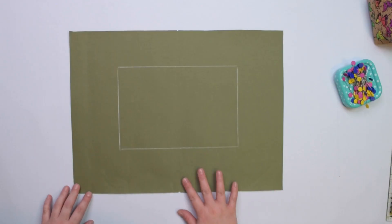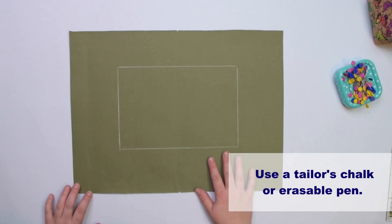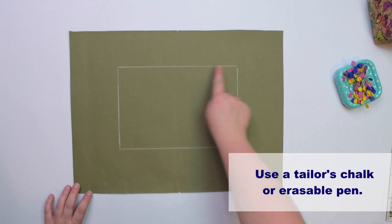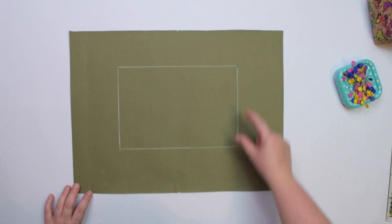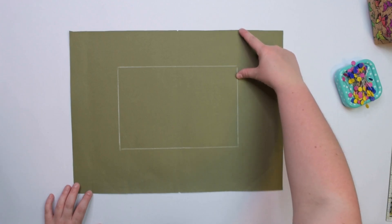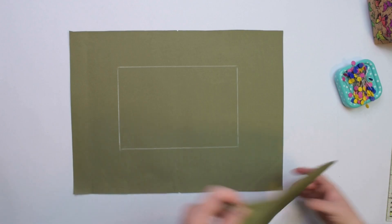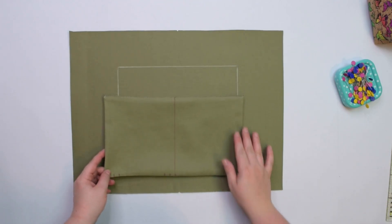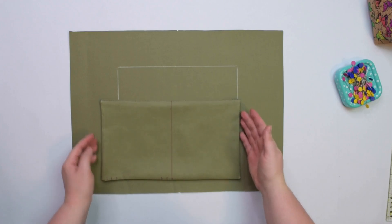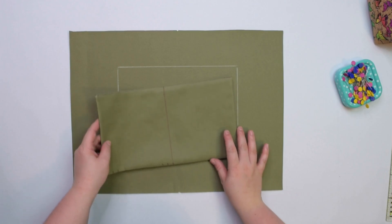On the right side of the front lining piece draw a rectangle that is 24cm wide and 16cm tall. Make sure it is centered 8cm down from the top edge. Then take your cargo pocket and place it inside the rectangle — as you can see, the pocket is bigger than the rectangle.